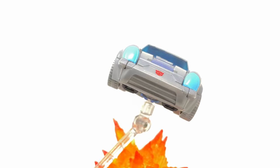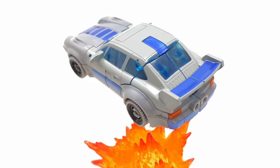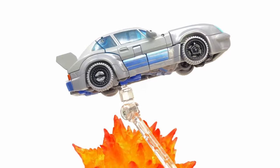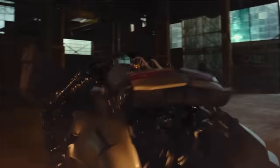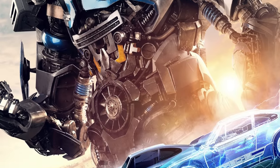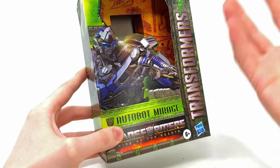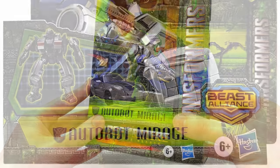Welcome back to the channel. Today we're checking out the Transformers Rise of the Beasts deluxe class Mirage. I've been really excited to get my hands on this guy for a few reasons: he looks awesome in the latest trailers and TV spots, and they seem to be pushing him as maybe the next big face for the live action movie universe. This is also the first Mirage figure we're checking out on the channel.